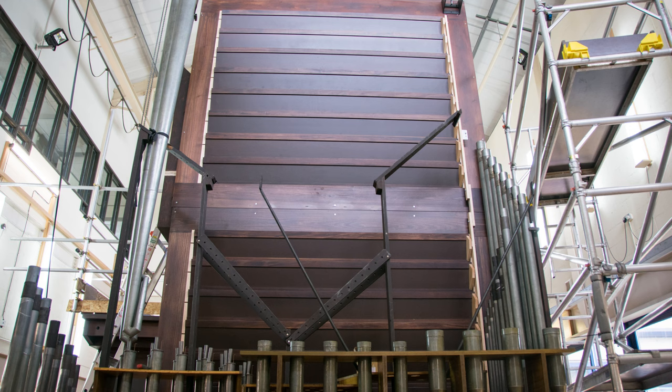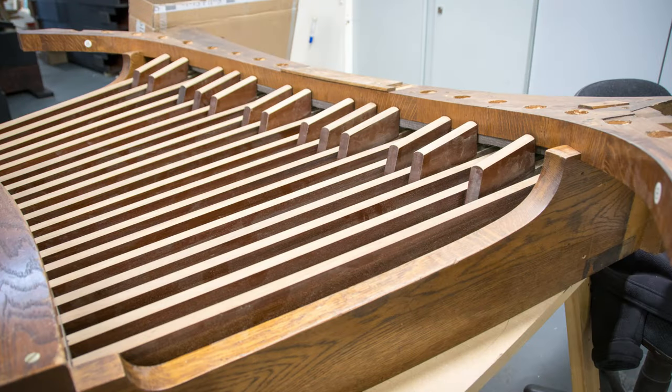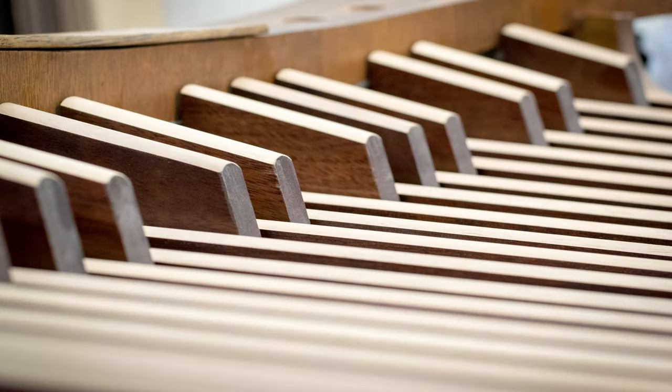One of the big improvements which will result from this work is that the pedal board and bass flute currently on the stairs up to the organ will now be in the case, and with that will be the new pedal eight-foot open which takes the place of the cello. The four-foot open will be in here as well, and the mixture alongside those pipes.